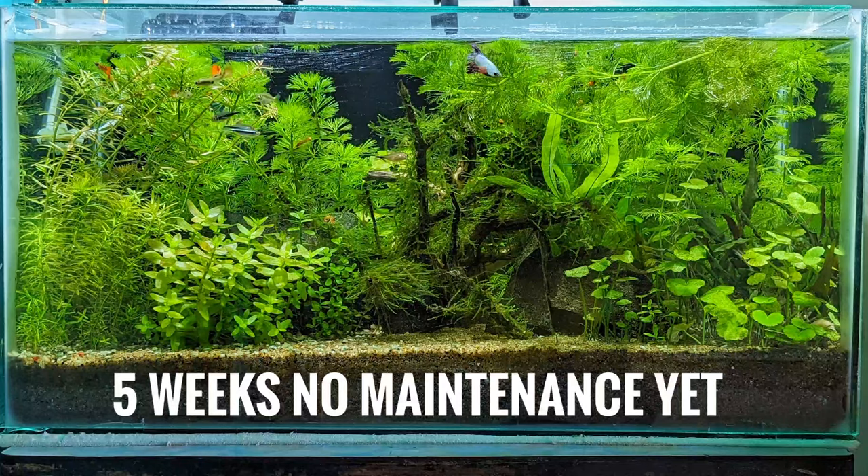Hello everyone, welcome to my channel. Three days ago I posted a video of my two-feet aquarium, which you can see on the screen — it's still up on my channel. The viewers liked it; it was a maintenance video of my tank where I was doing a monthly maintenance.